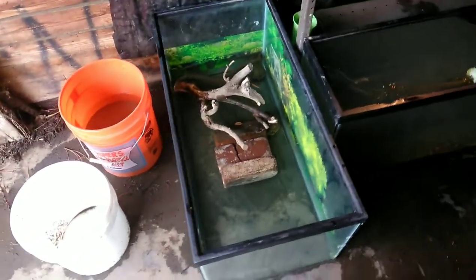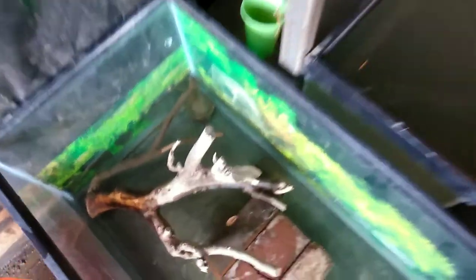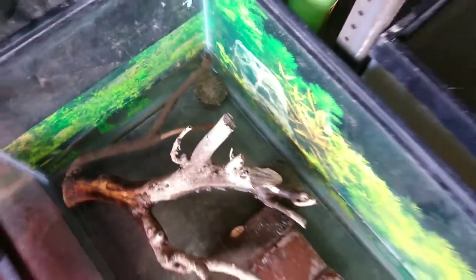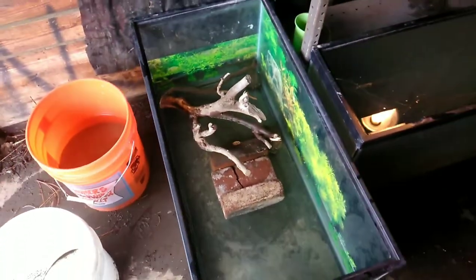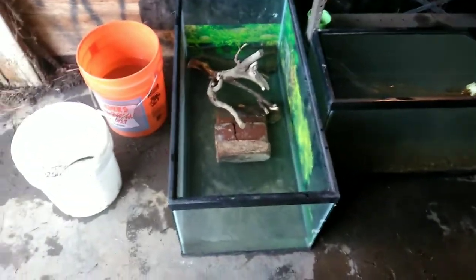So the first new thing is I took that 40-gallon breeder and right now it's just holding two of my smaller turtles — I have another small one too that's inside. They were in that little kiddy pool that was right here, but it was leaking, as you can see all that water, so for now they're gonna be in there.